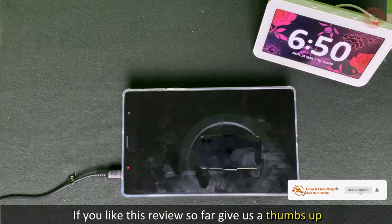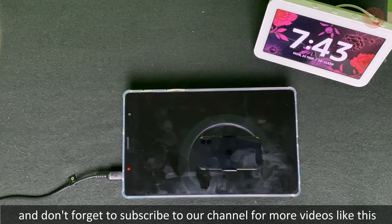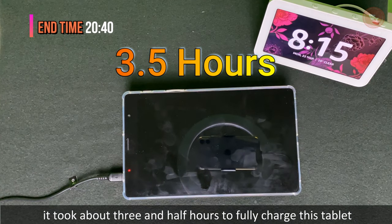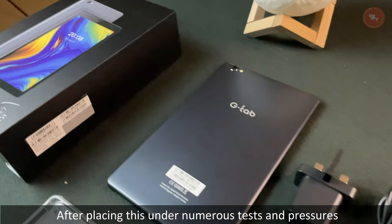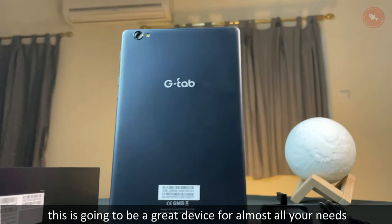Now let's charge the device and see how long it takes to reach 100%. If you like this review so far, give us a thumbs up and subscribe to our channel for more videos. Using the included 5-volt fast charger, it took about three and a half hours to fully charge the tablet.